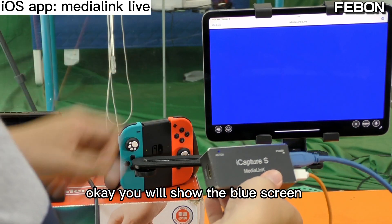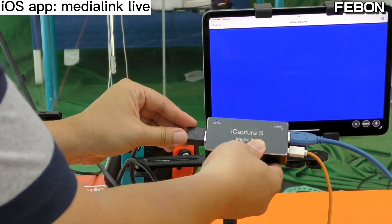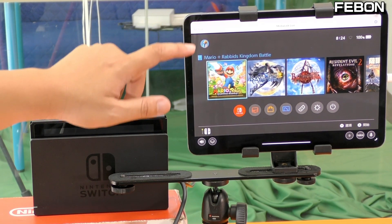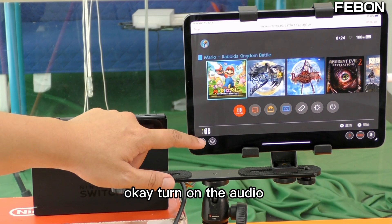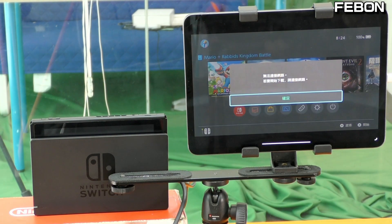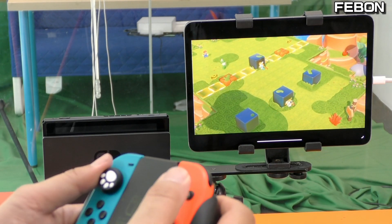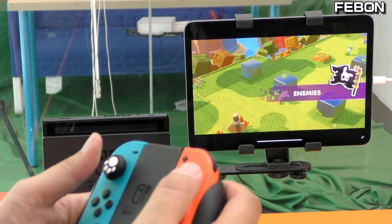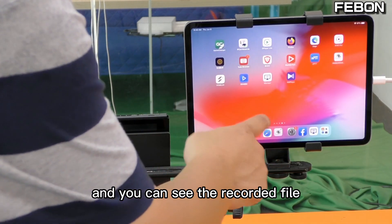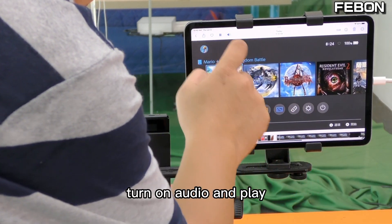The app will show a blue screen. After the blue screen appears, please connect the Nintendo HDMI output. Connect it — yes. This app can record. Turn on the audio, tap again for full screen — yes. Start the record, and you can see the recording saved in the Apple Photos app. Turn on audio playback.